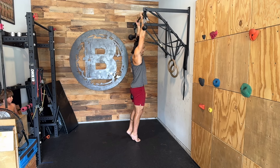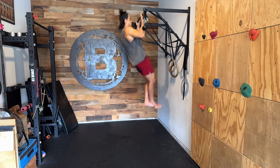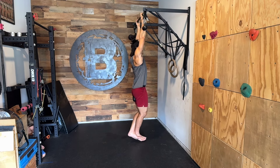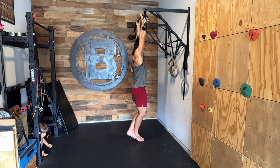Once I'm hanging from the bar and I'm anchored, I'm then going to cross my legs and squeeze my thighs together to create an anchor point for our dumbbell. Then I can do my reps.